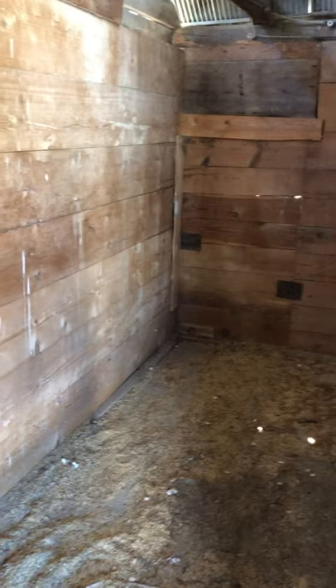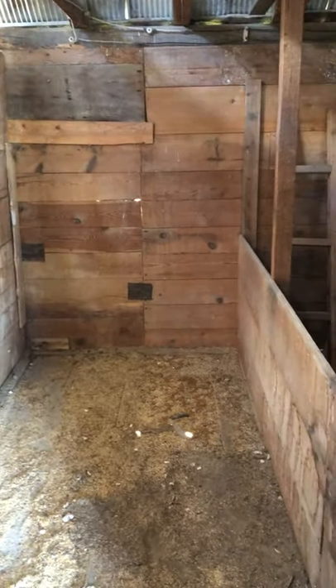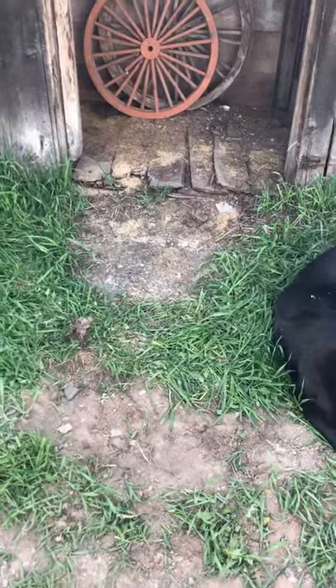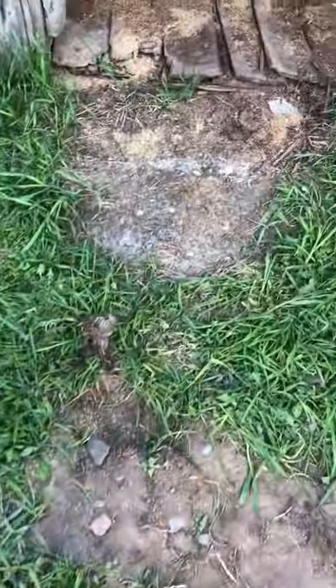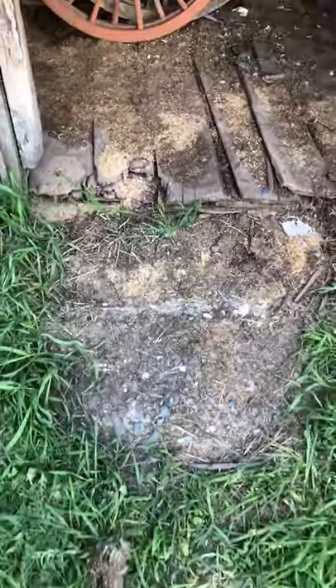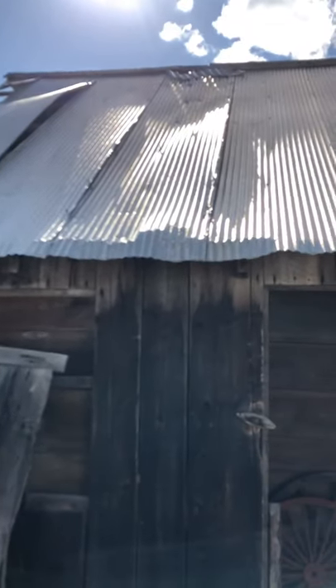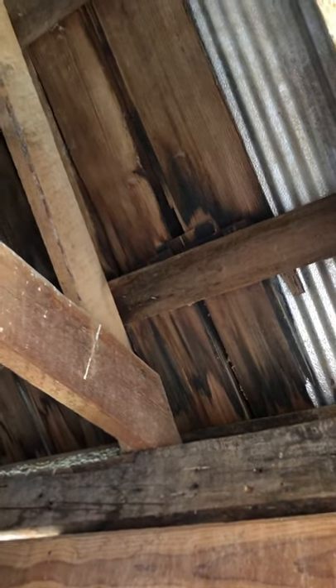I'm gonna be redoing this old barn and changing it into my chicken coop, saving it from being torn down. Out here I'm going to put some rocks to make a little walkway. As you can see there's a bit of old cement rock there, and a lot of the roof is coming off — we're gonna have to re-screw that on. It looks like this building was originally old shake shingles.